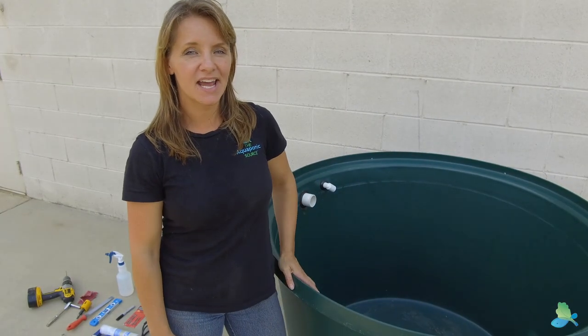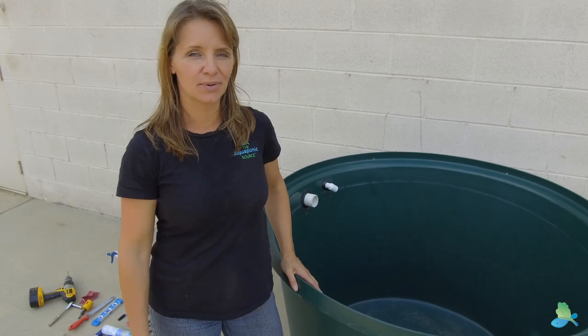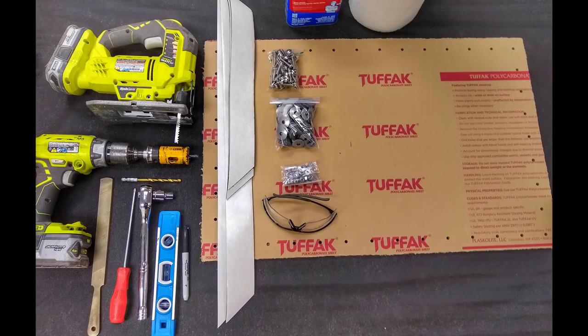Hi, I'm Tanya from the Aquaponic Source, and today we're going to install a fish tank window into this polytank. The tools and supplies you will need are a Sharpie marker and level, ratchet with 7/16 socket, Phillips screwdriver, file and sandpaper, a drill with 1/4 inch drill bit, hole saw or spade bit, jigsaw, denatured alcohol and paper towels, the window, neoprene gasket material, and a bag of bolts, nuts, and washers received from the Aquaponic Source. It's always a good idea to have eye protection and earplugs when using power tools.